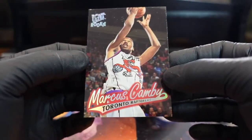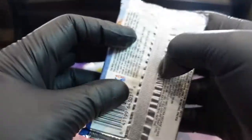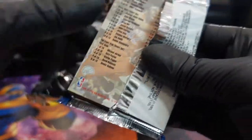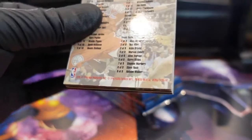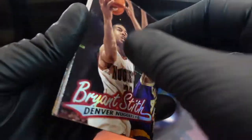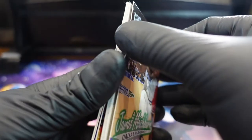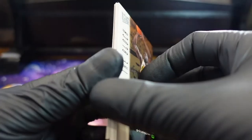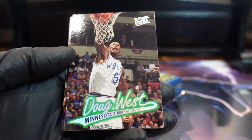Wow, there were like four inserts in one pack. There's Marcus Camby's rookie card. I mean, we're still having fun opening them even though they're messed up. I really like this particular set, and I definitely want the Kobe Bryant — but if we get it in here, it's gonna be more than likely damaged.